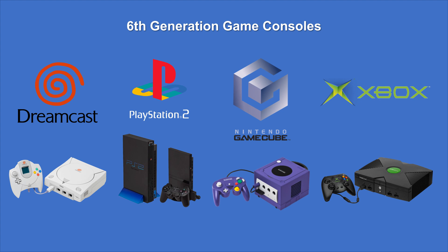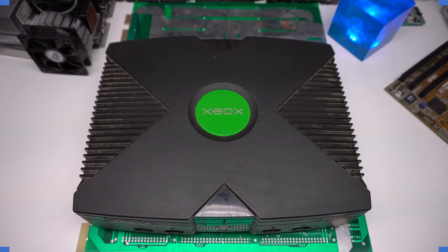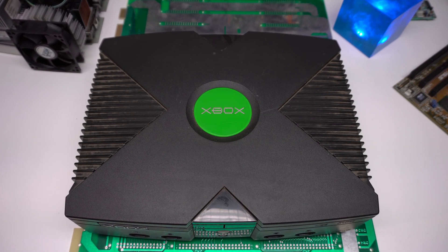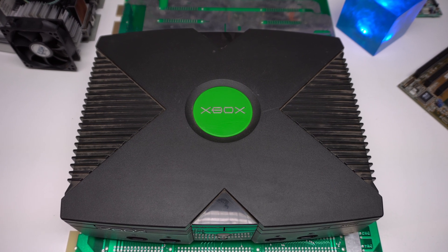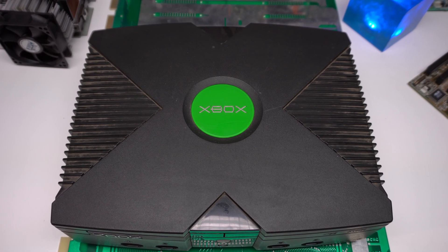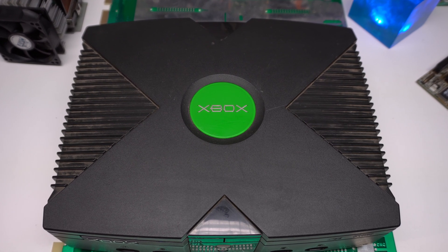As the Xbox is the latest member of this generation, it has technically speaking the highest computational performance, but we all know that success in the console market has many other indicators. Today is going to be a straight teardown — no repair, just opening the case, identifying the components, and retrieving the CPU and GPU for my collection. Okay, so let's do this.